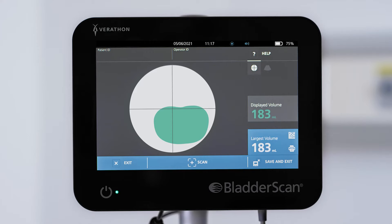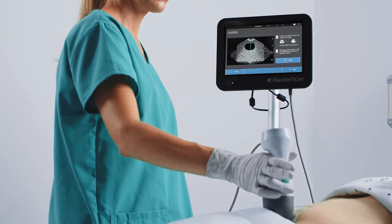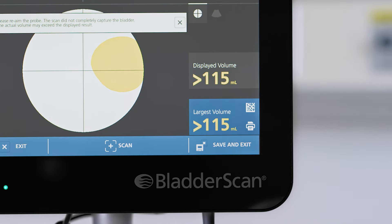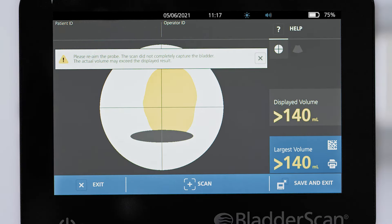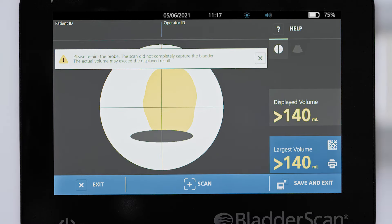If the bladder image is shown in a far corner, off-center of the crosshairs, consider repeating the scan to optimize the result. If the bladder and volume number appear colored in yellow, the bladder volume has not been fully measured. The system also displays a greater-than symbol before the volume number to indicate that the actual bladder volume may exceed the displayed result. If a gray area appears below the bladder image, the pubic bone was inside the field of view and may have obscured a portion of the bladder during the scan. If the bladder appears yellow and a greater-than symbol appears, repeat the scan and make adjustments during aiming.